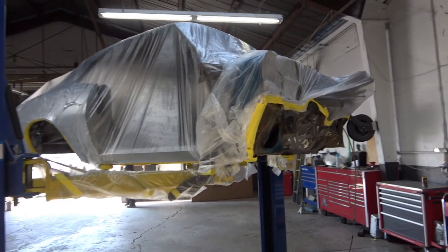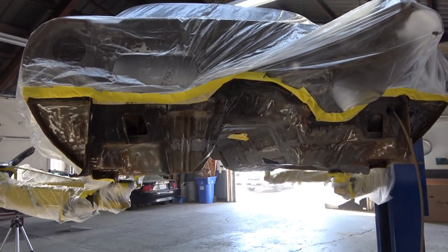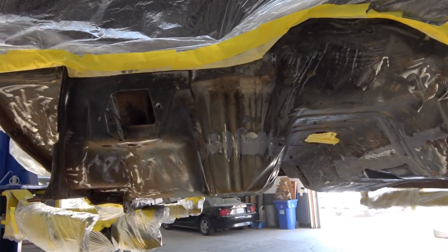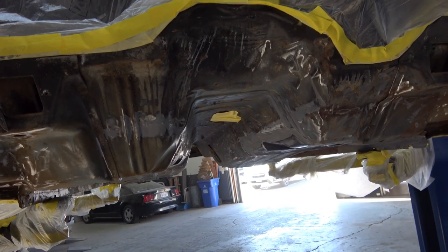Hey everybody, welcome back. Today I'm going to continue showing you the reconditioning and repainting of the bottom of my 69 Camaro Z28 that I'm in the middle of the restoration video series on.